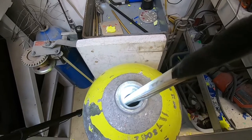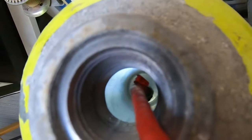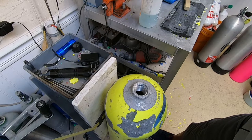Let's look inside this tank and see what we have. Looks pretty good — nice and clean. The walls are clean, the bottom's clean. And I see a little corrosion at the top of the actual neck of the tank, right above the o-ring gland.